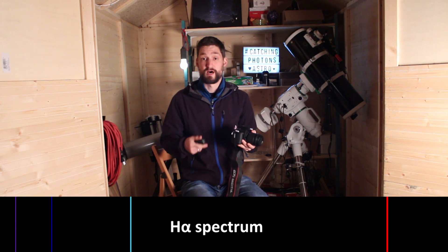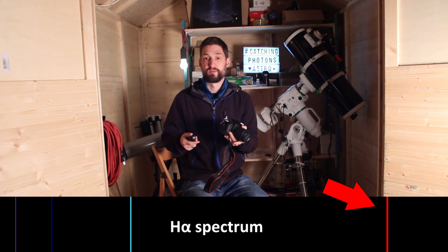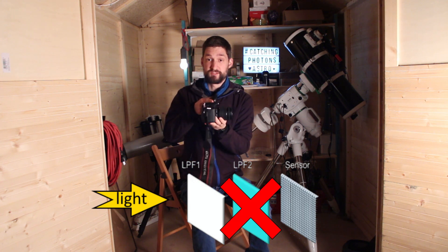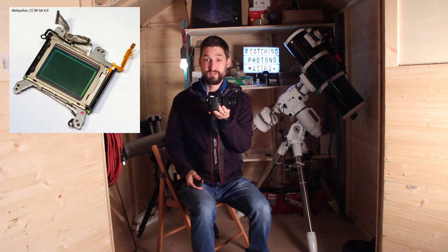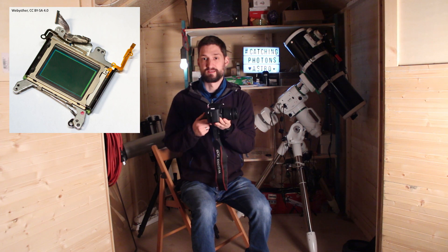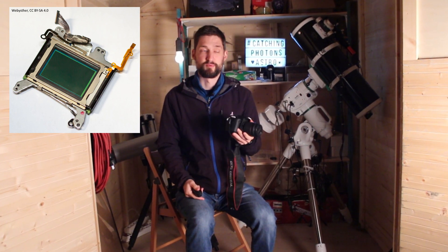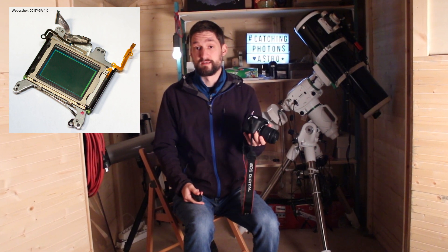Camera manufacturers added additional filters to compensate for that. But in astrophotography we sometimes want those spectra to be detected. One of the most common gases in the universe, hydrogen, emits light in the infrared spectrum when stimulated with UV radiation. Many emission nebulae glow in that deep reddish color — so deep red that we can't actually see it, but our cameras can. To enable them to do so, you need to remove the filter within the optical path that blocks infrared light. You can do this yourself if you're confident, but I leave those delicate operations to professionals.